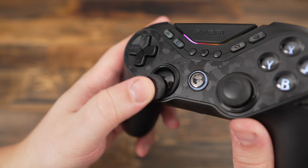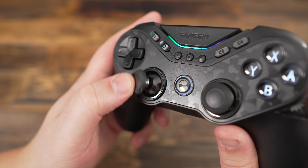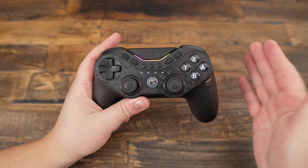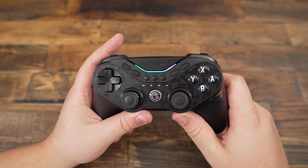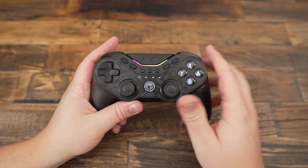I have to highlight the MagRes TMR joysticks, which are a standout feature of this controller. Their precision is really impressive, providing smooth and responsive control. Whether you're aiming in a shooter or maneuvering in a racing game, honestly it's one of the best joystick experiences I've had, and it's a real pleasure to use them.